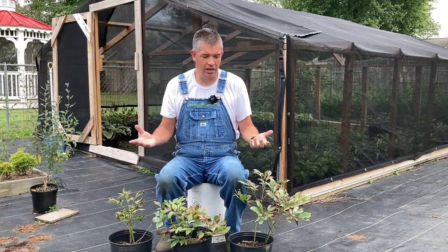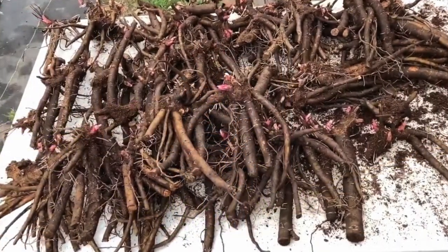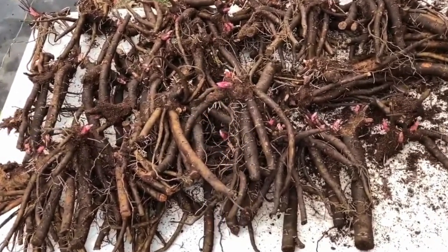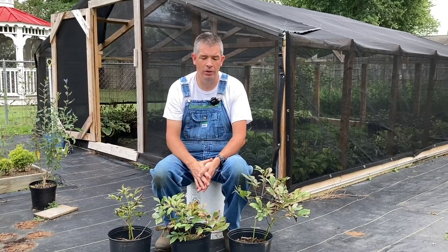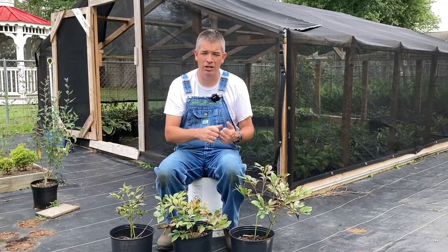I'm talking about growing it for nursery production, not just what's the best way to have a pretty plant at my house — I'm really not that concerned with that. So I started an experiment with some peony roots back in the spring. My goal was to ask the question: do peonies grow better for nursery production in a pot or in the ground? So I planted some in pots and I planted some in the ground.